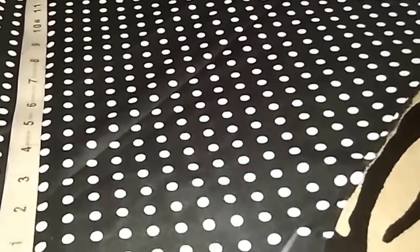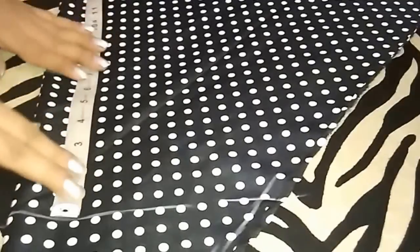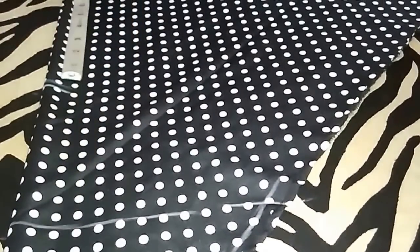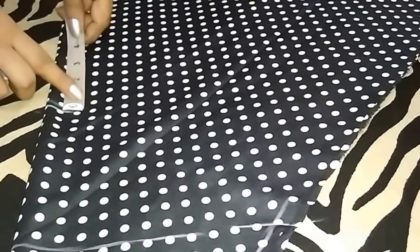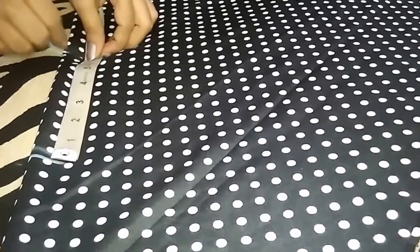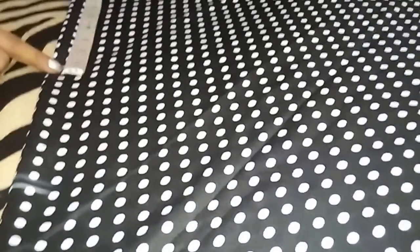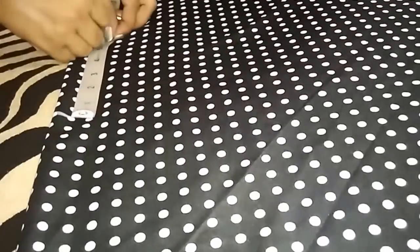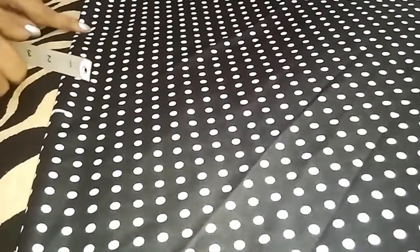I will mark all the vertical points. From this point, mark a point at 6.5 inch. From this point, go 7 inch downwards and mark the point — this is the hip point. Now I will extend these points.